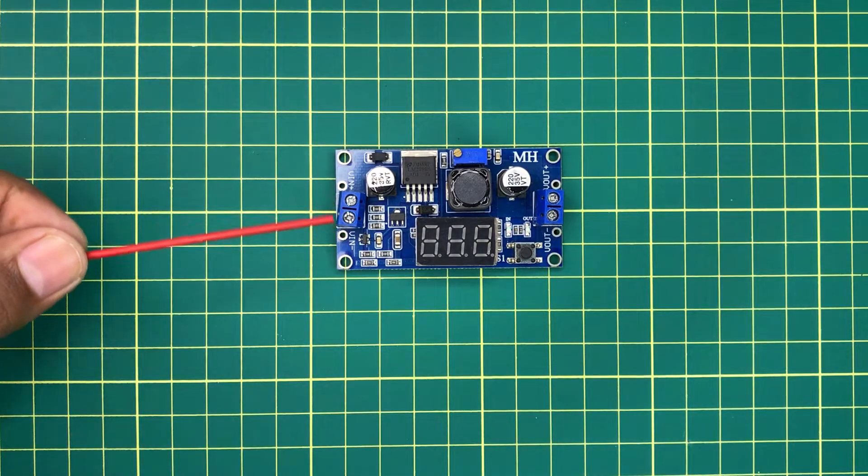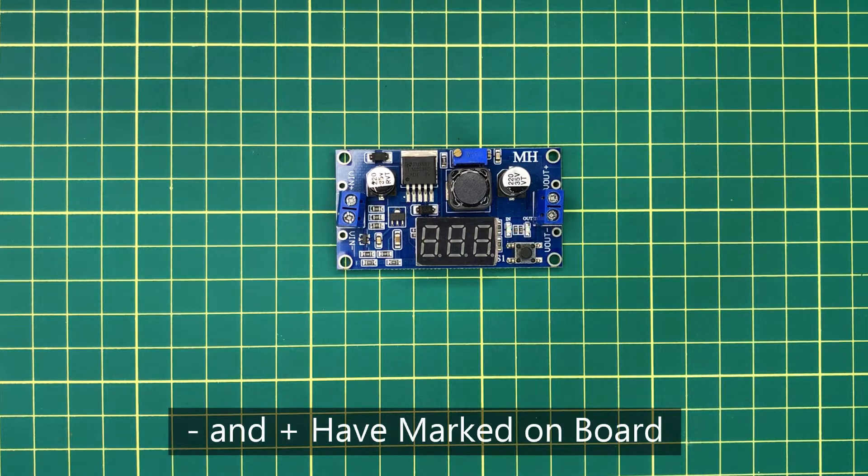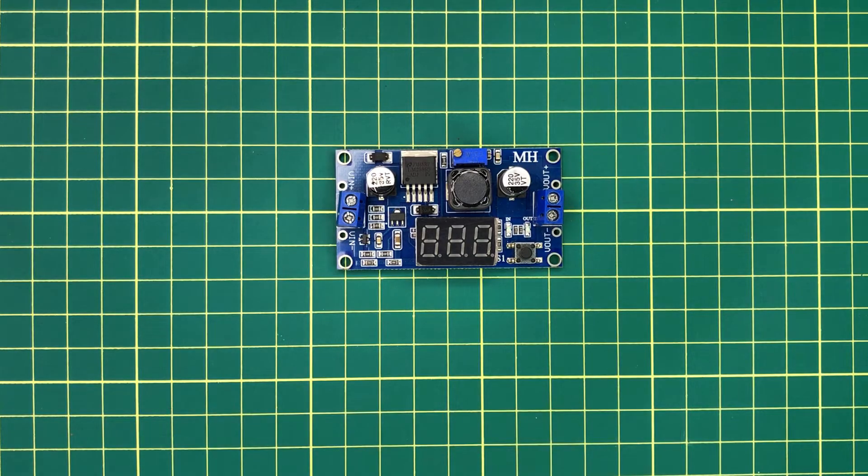This is the input terminals for power and it has marked the polarity on the board. This is the output terminals and we can get the regulated voltage output from here. It also has marked the negative and positive terminals on the board.